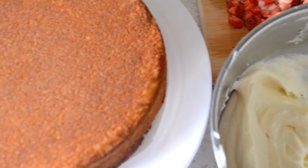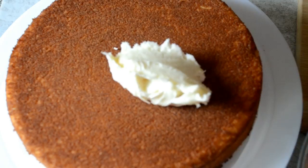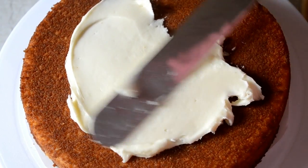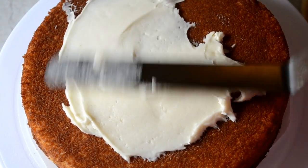Guys, I didn't want the video to be too long so I made a separate video for the cream cheese icing recipe. I'll add that link in the description box so you can check it out and see how I made it — really easy.